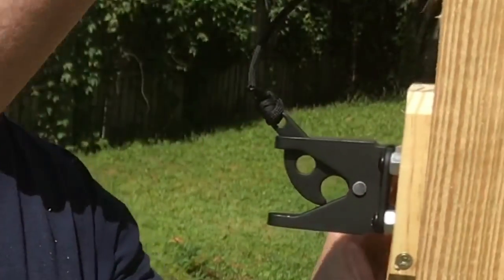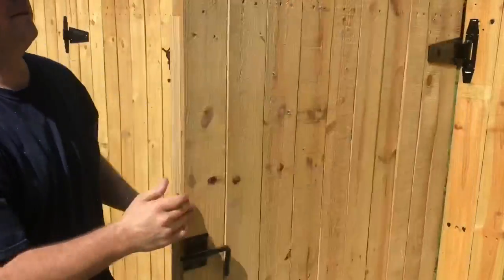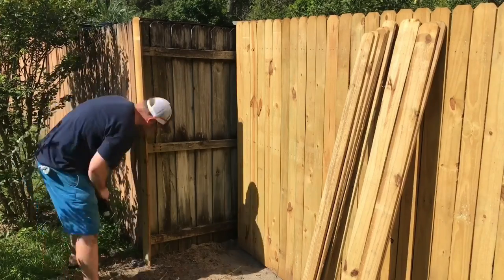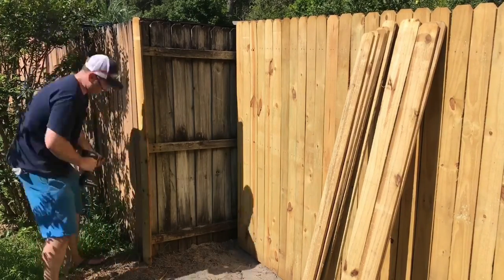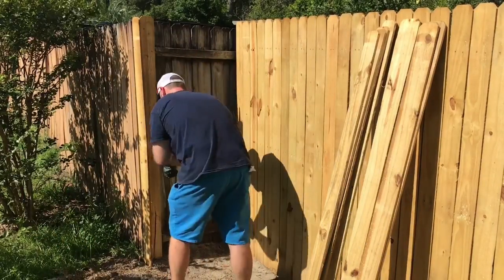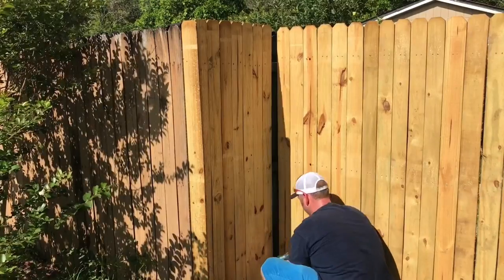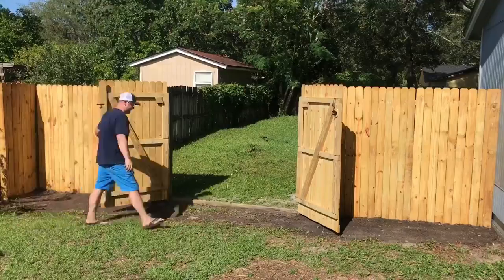I did say in the beginning that I bought some extra pickets, and the reason was you never know when you'll need them. In this case, since I moved the fence back about three feet, it exposed some of the older fence which wasn't very attractive. So I'm using those extra pickets to cover it up and give the appearance of a new fence all the way around. And here it is — not too bad for a budget-friendly one-day build. I'm really happy with how it turned out.